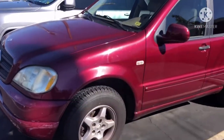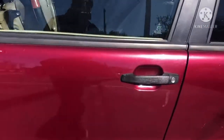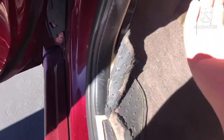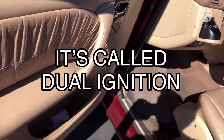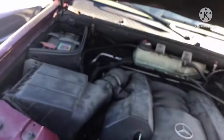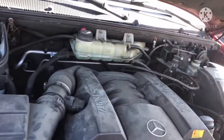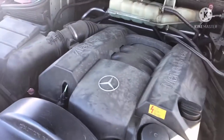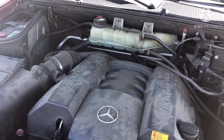I'll be changing the spark plugs on this Mercedes ML320, and it actually has two spark plugs per cylinder. I think it's called a double ignition system — don't quote me on that though. I know it has two spark plugs per cylinder because I worked on another Mercedes back in college that had a V8 with two spark plugs per cylinder, so that was 16 spark plugs. This one has a V6, a 3.2 liter V6 — hence the name ML320, the 320 meaning 3.2 liters — so this one also has two spark plugs per cylinder, which means it has 12.